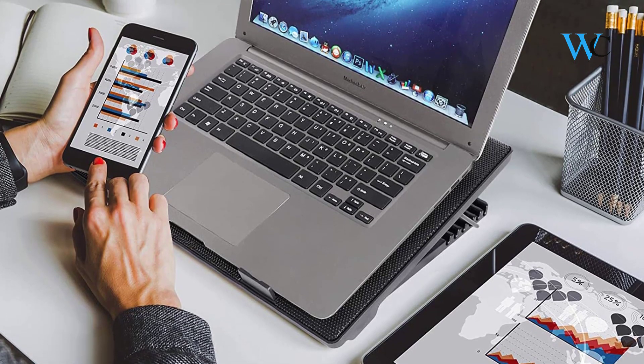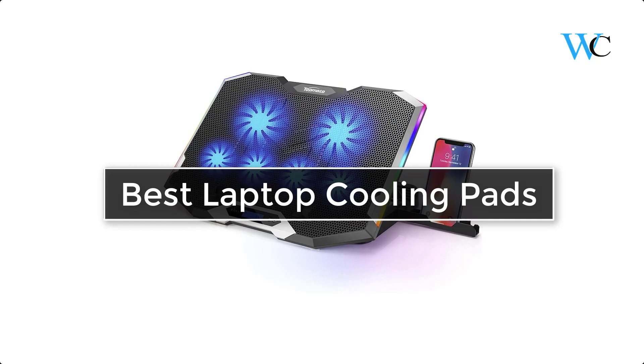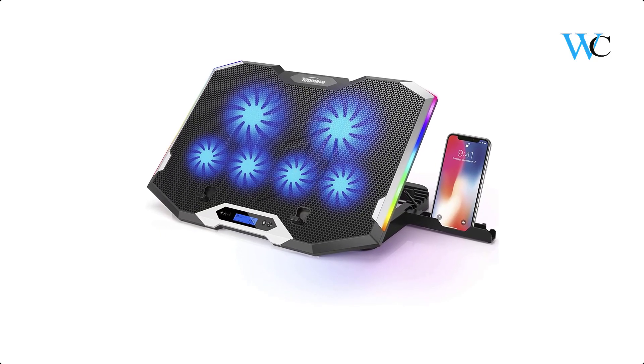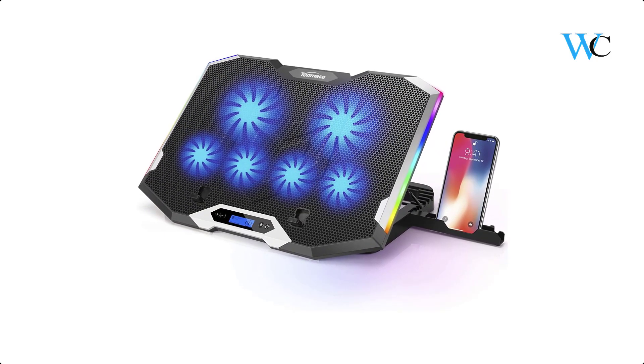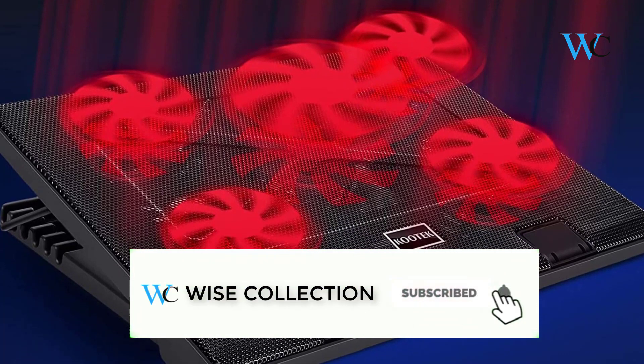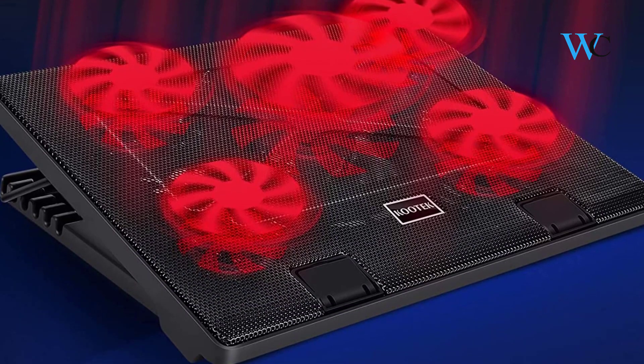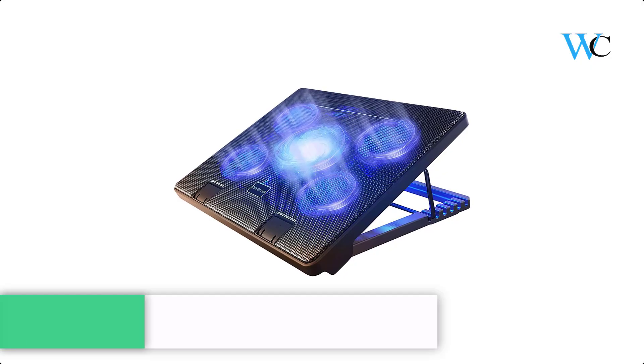Hi viewers, today we are reviewing some of the best laptop cooling pads on Amazon. We have selected these products according to their price, durability, and user satisfaction. Check the description box below for more information about the listed products. Subscribe to our channel and press the bell icon for more product reviews.